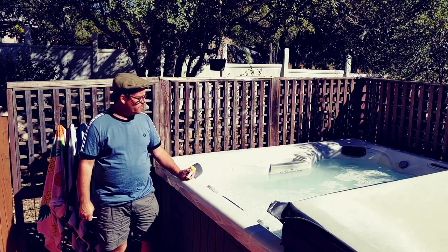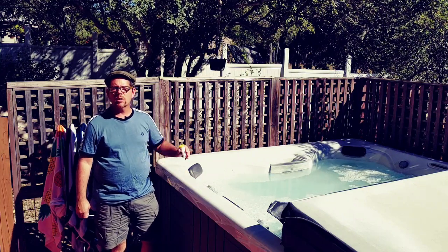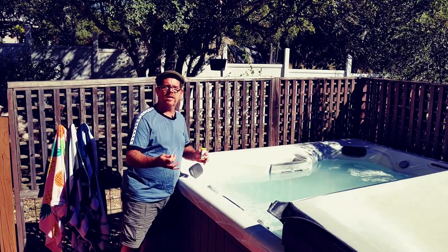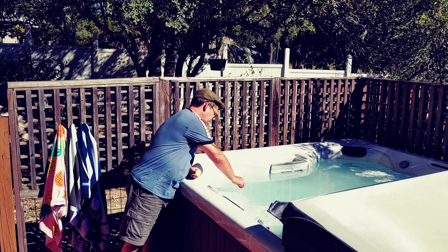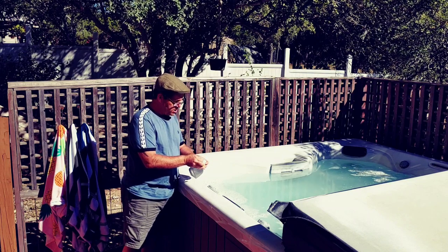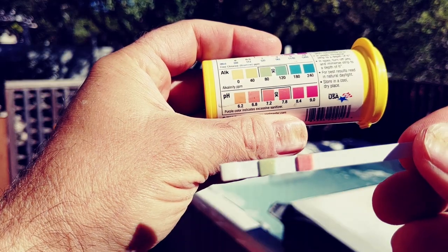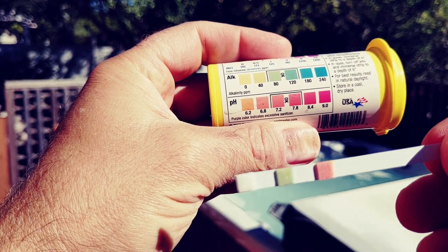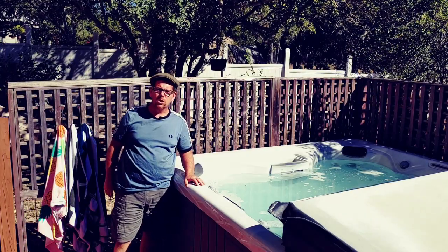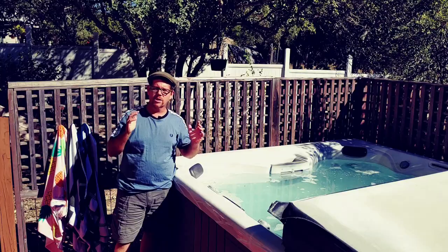I've let a few minutes go with the jets on and the chemicals mixing in. If you notice, my hot tub is a little foamy — that's because I did the biofilm clean out a little while ago, and some of that chemical is still remaining since it is a foaming cleaner that gets rid of bacteria in your pipes. I'm going to dip the test strip in now and shake it off. The pH is now somewhere around 7.0 — pretty close to neutral, which is what you want when you drain your hot tub water.